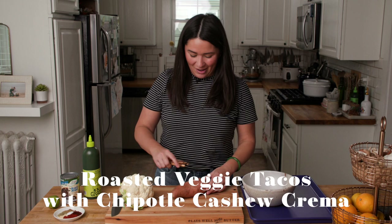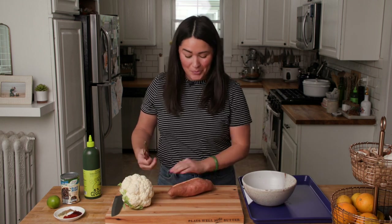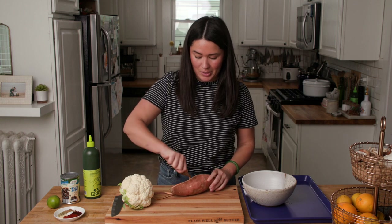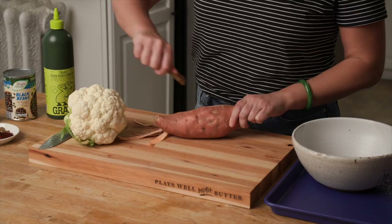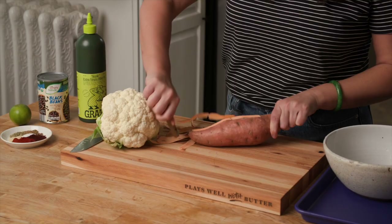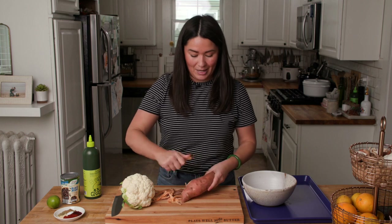The first thing we're going to do is get our veggies prepped. For this recipe, I love using a combination of sweet potato and cauliflower. I have a large sweet potato that I'm going to dice into about half-inch cubes, and a really petite little head of cauliflower that I will chop into bite-sized florets. You want the pieces to be pretty uniform in size so everything roasts up at an even rate.